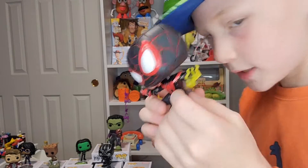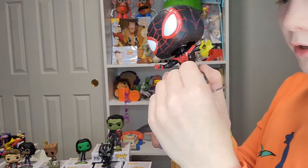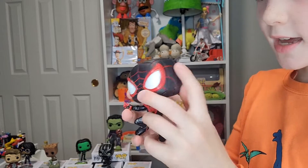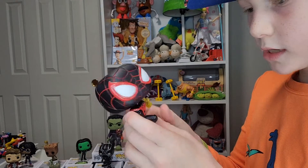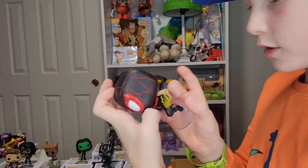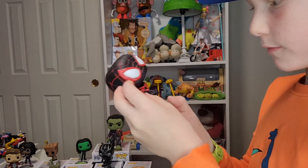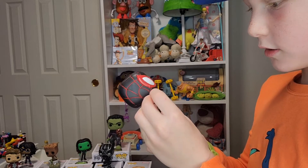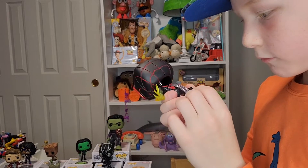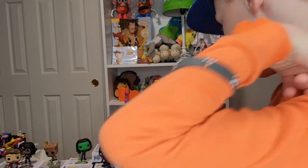His body is kind of a shiny material and his head isn't as shiny. His stripes aren't red — they should be red like in the movie, but they didn't make the stripes red. It would be better if they did make the stripes red. The stand is also attached to the top of the spider.